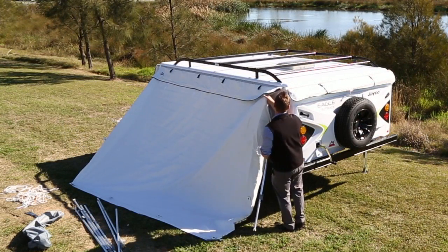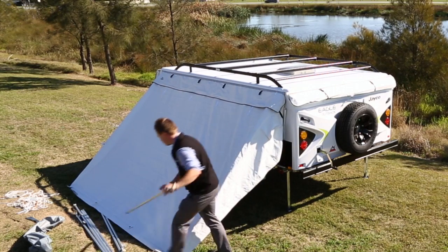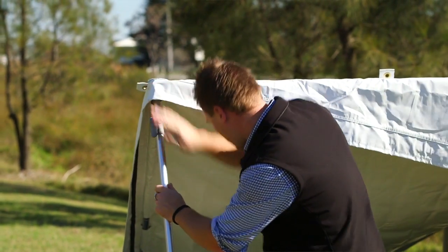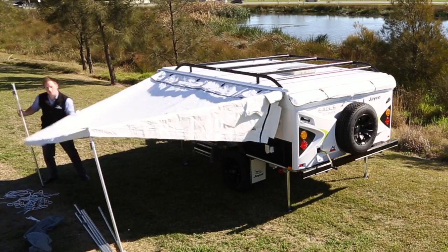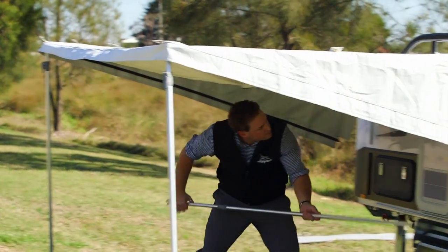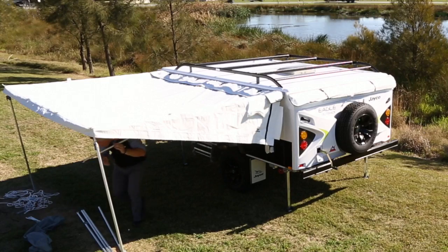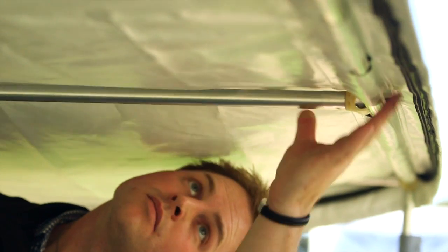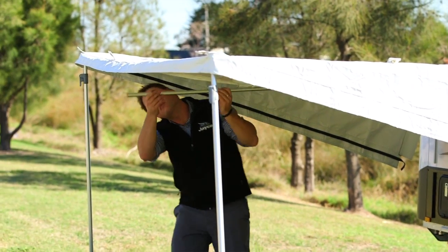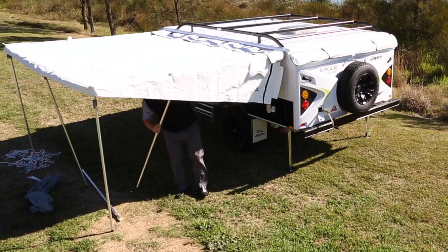Repeat this process for both the front and rear ends. Continue by connecting your two upright poles to the Annex so the awning is standing upright. Clip in the two support poles to the centre of the awning and camper. Complete this step by putting in place the remaining three upright poles to support the awning.